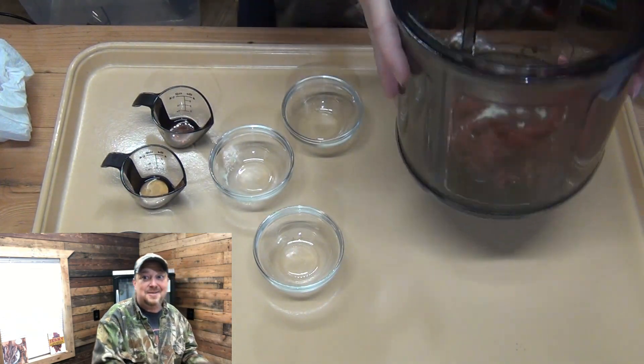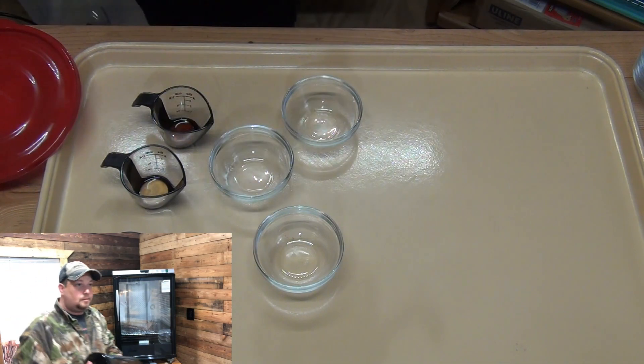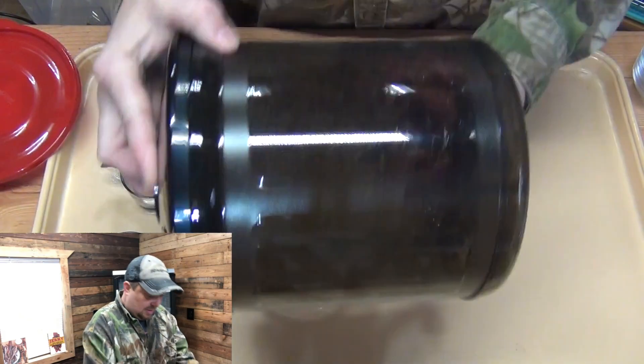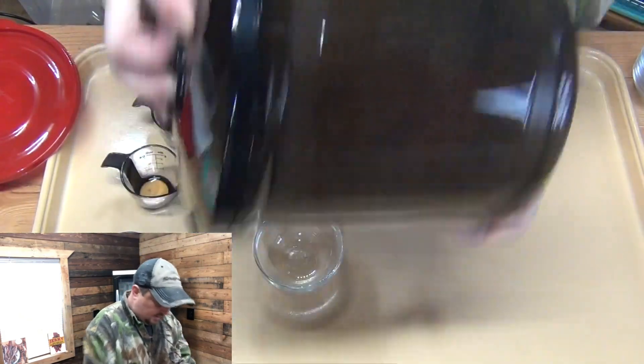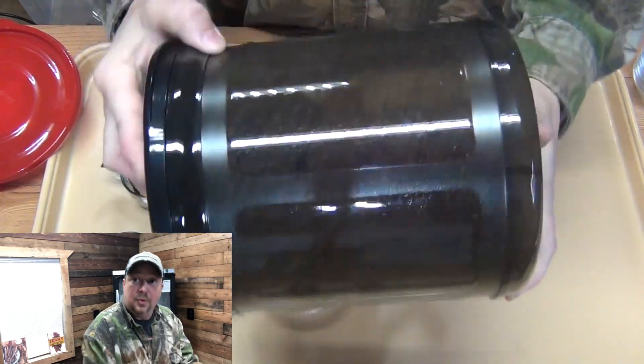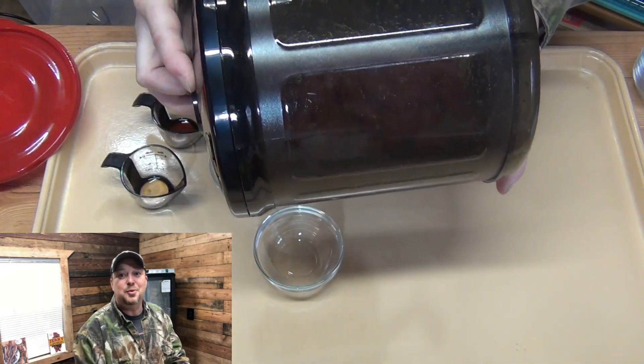This smells awesome. We've got a vacuum pulled on this — I'm just going to shake everything up good. We're going to throw it on the vacuum marinator for 25 minutes.